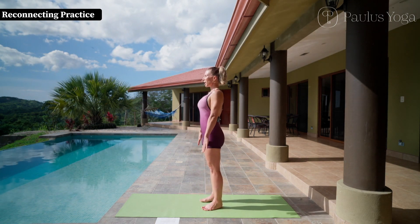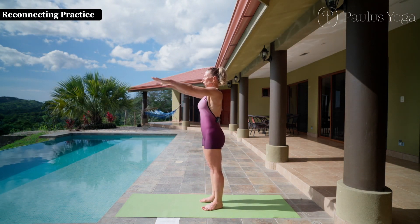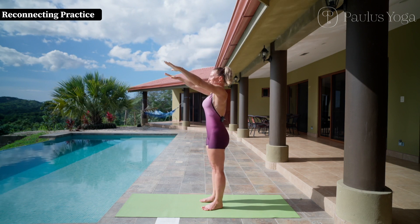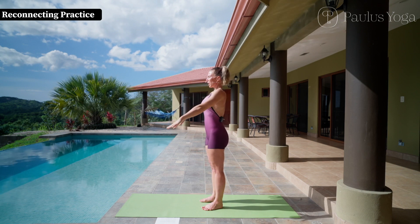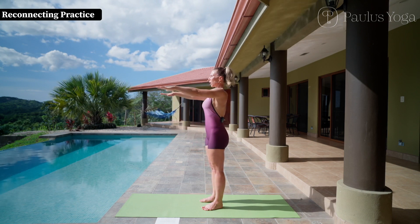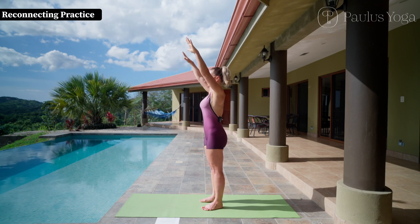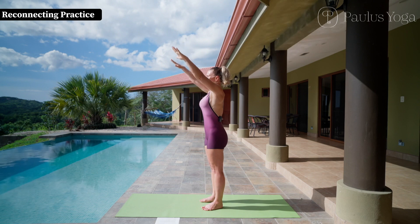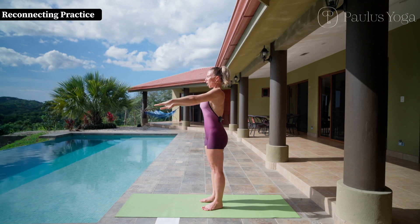Please inhale and trace your arms over your head, and exhale release them. Inhale into the lower lungs and bring your arms over your head, then exhale bringing the belly towards the spine and gently up.